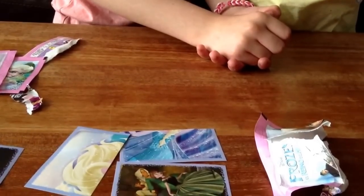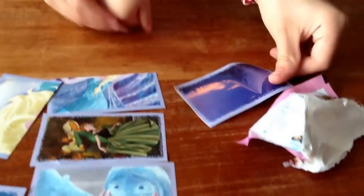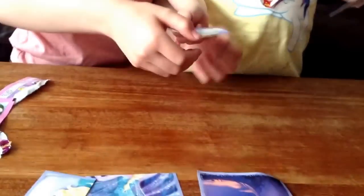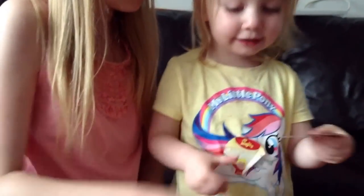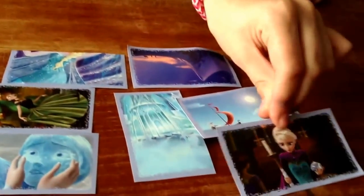Let me show you the stickers. I think we got a piece of marshmallow! And then this is a picture of when Olaf sings in summer. And what's that one? Who is that? Elsa - a picture of Elsa when she sings a song when Anna is singing for the first time in forever.